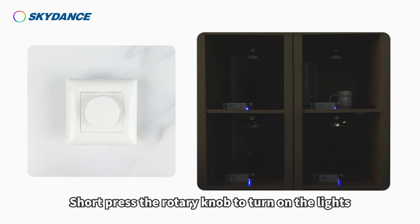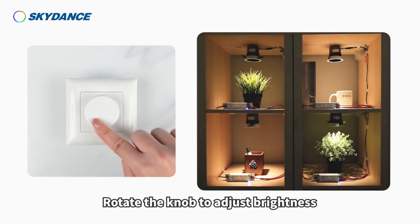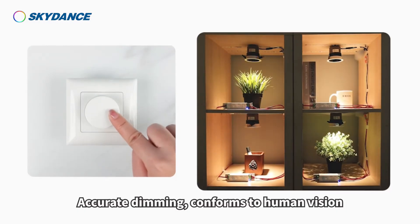Demonstration: short press the rotary knob to turn on the lights. Rotate the knob to adjust brightness. High frequency, flicker free. Accurate dimming, conforms to human vision.